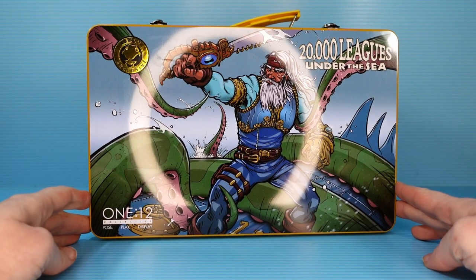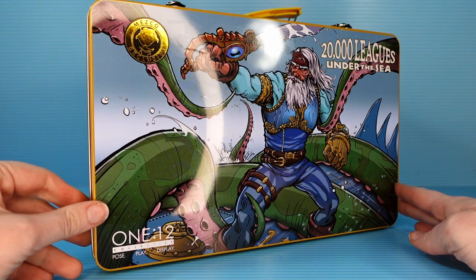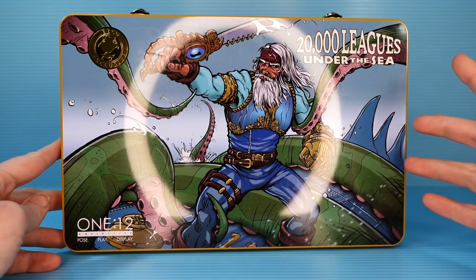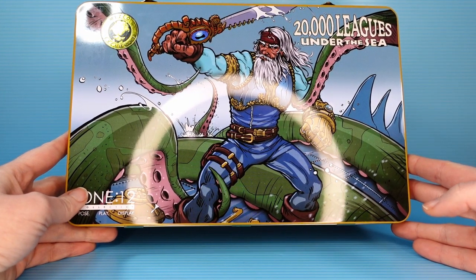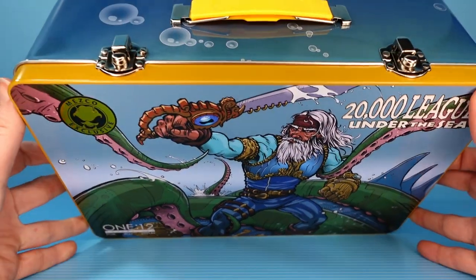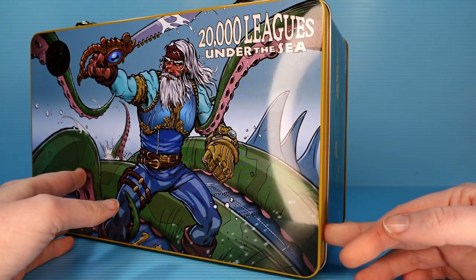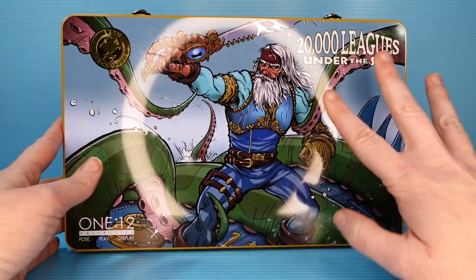This is a little bit unique in that it is a lunchbox-style package, and I haven't reviewed one of these before. There's a really cool illustration on the front of Captain Nemo battling a kraken, probably. Did you know that originally the kraken wasn't considered a giant squid? It was more like a monstrous seal. It's true. If there's one thing I know about, it's sea monsters. And it helps absolutely no one.